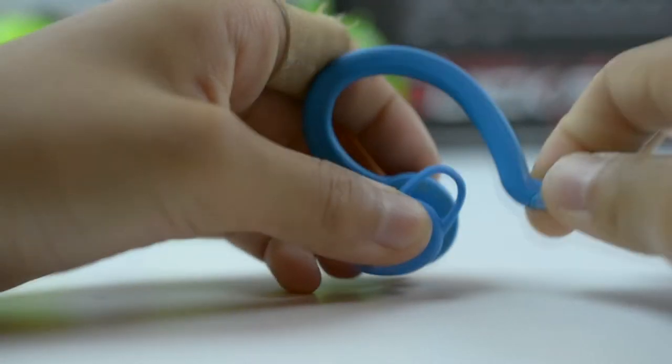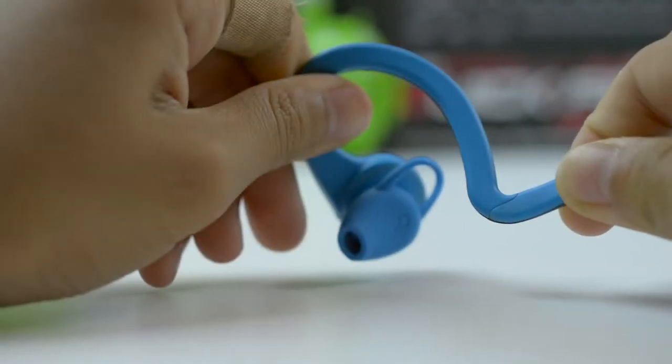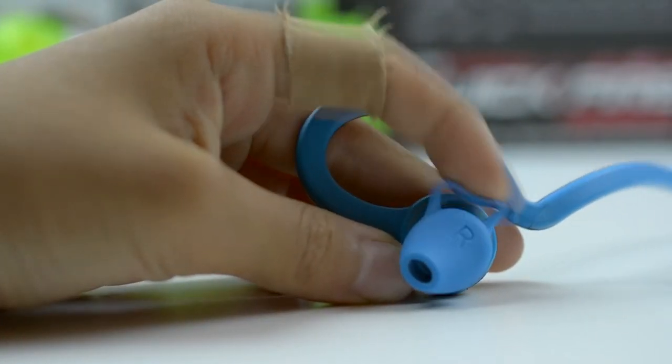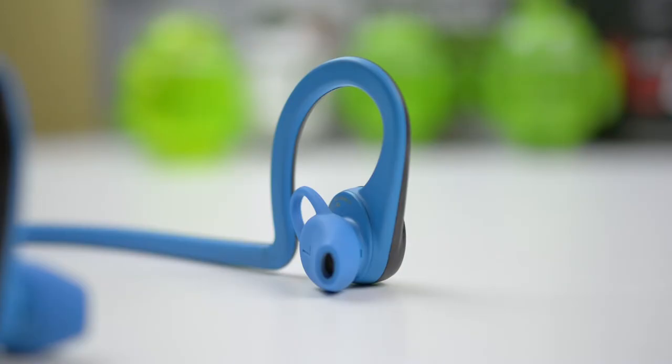The part that loops around your ear was not very flexible, but it was totally okay because it fit my ear just fine, and I didn't have any problems with it clamping too hard on my ear. There are also little wings on the earbuds that push against the curve of your ear, and it's pretty soft and comfortable when you wear them, which helps keep it stay in your ear. It fits extremely comfortably in my ear and is overall great for sports because it stays in your ear no matter how much you move.